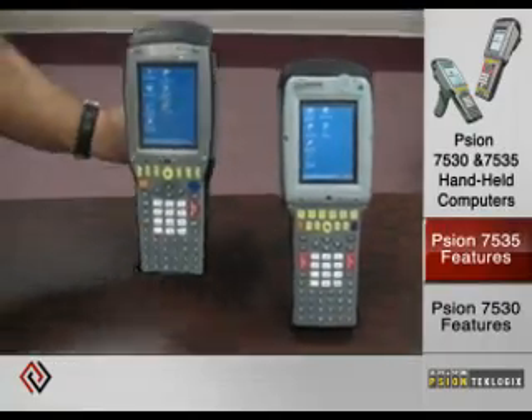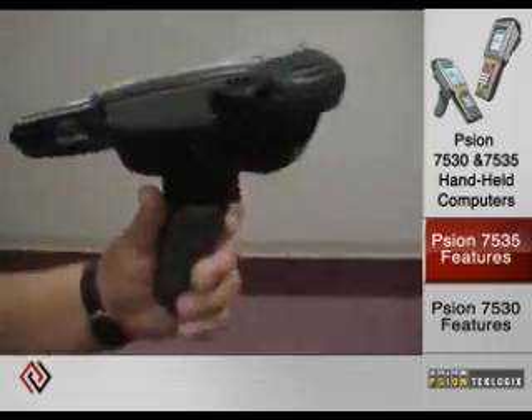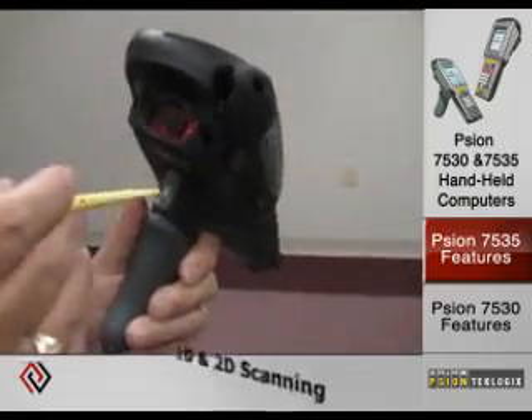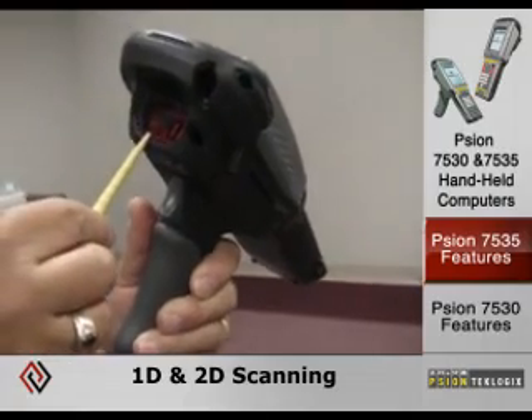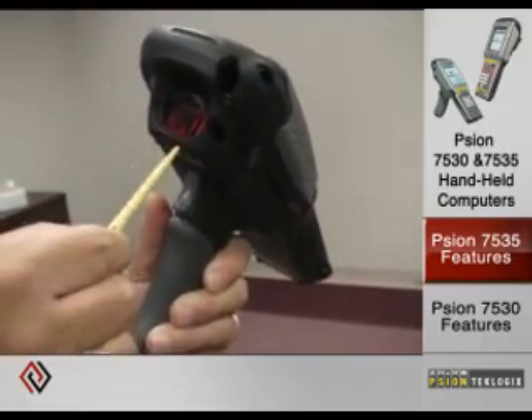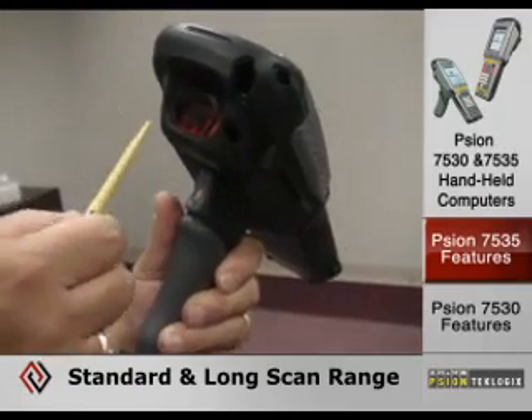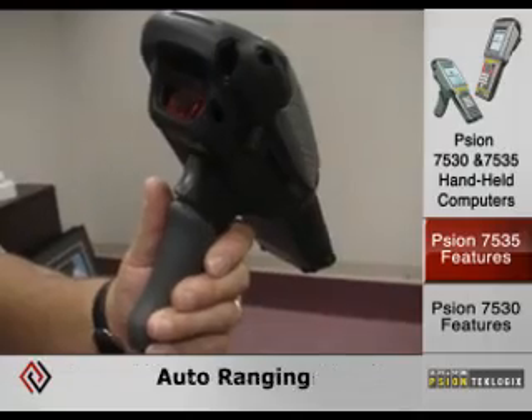The 7535 comes with multiple scanning options, whether it be for 1D or 2D codes. On the 1D side, it has various distance scan engines available for standard range, long range, and advanced long range for auto ranging.